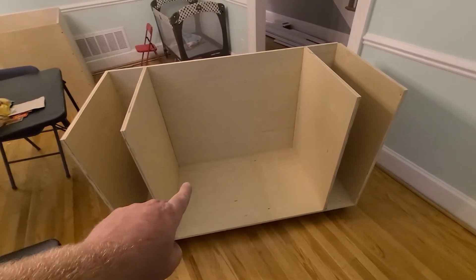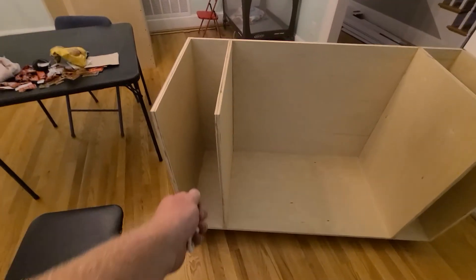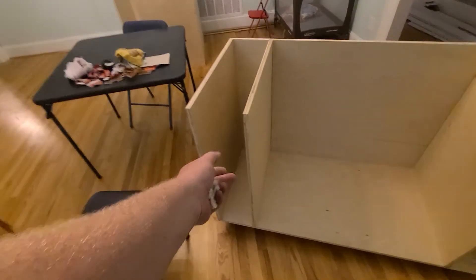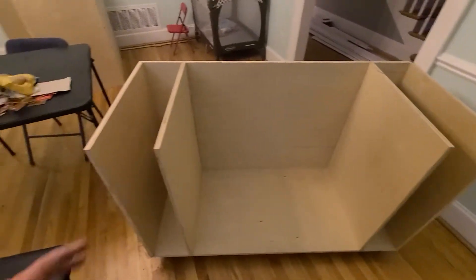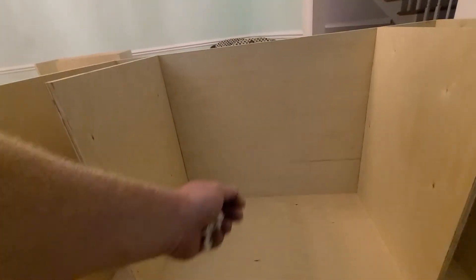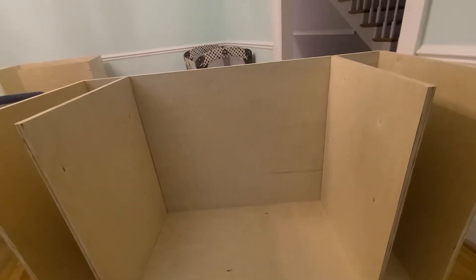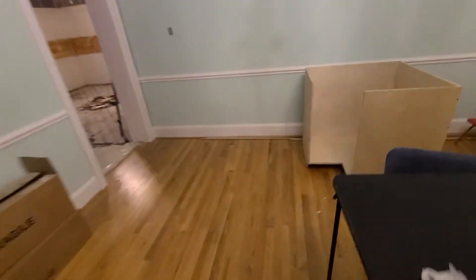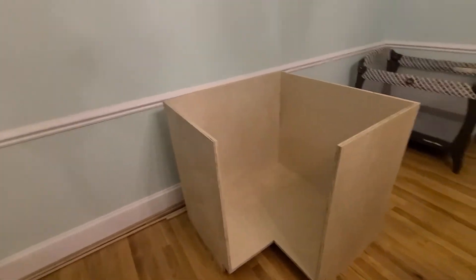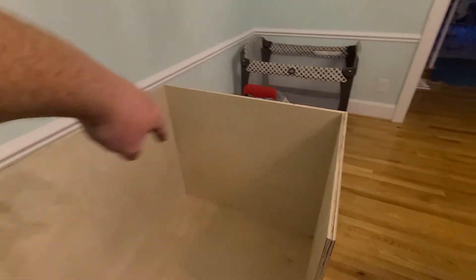Gas range on top, pull-out drawer, spices, oils — two shelves here with pull-out drawers with pots and pans. Corner cabinet beside that with a lazy susan and some pull-out drawers.